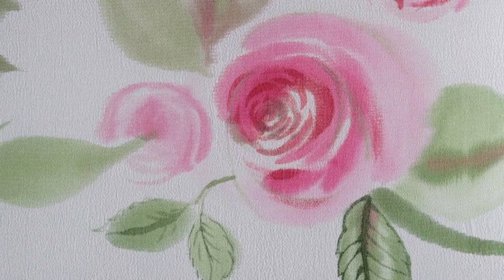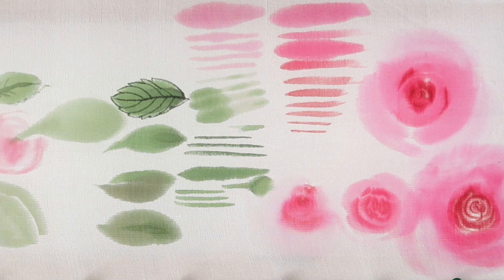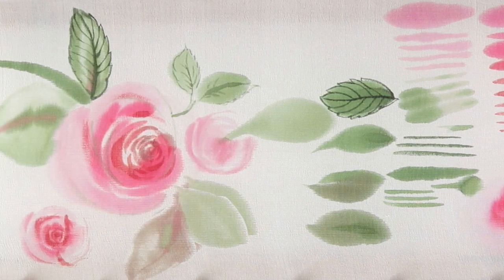Today we will study how to paint beautiful watercolor roses on silk. And you can easily repeat it yourself.